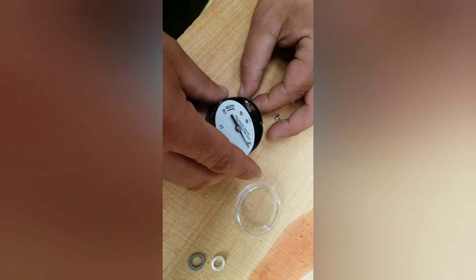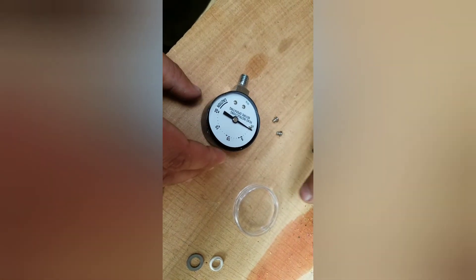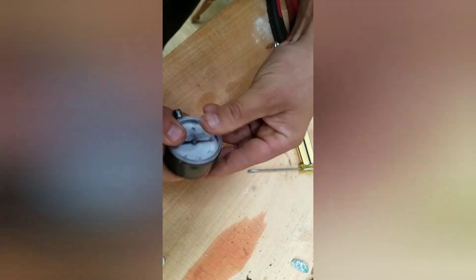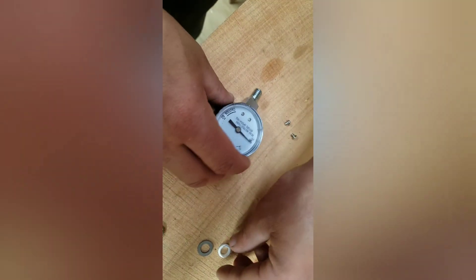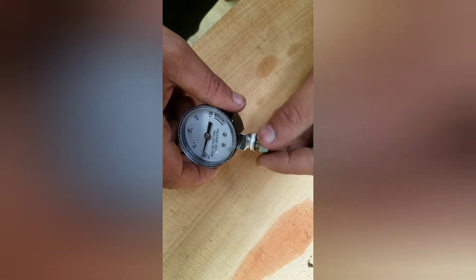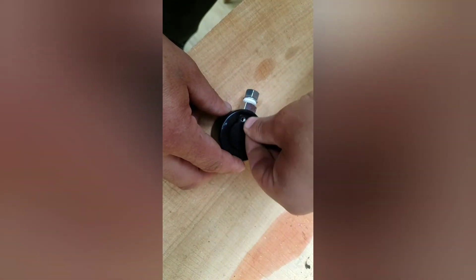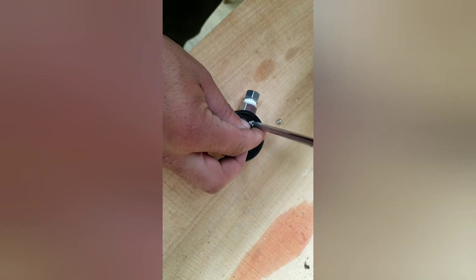Now we've got it where we want — we're just going to put that back together. Slide that into there, and come up with this cover. It's good to find out where those rivets meet and you'll get a tighter fit that clicks in. Then we're going to put this bolt back on with the washer and put the screws back in.